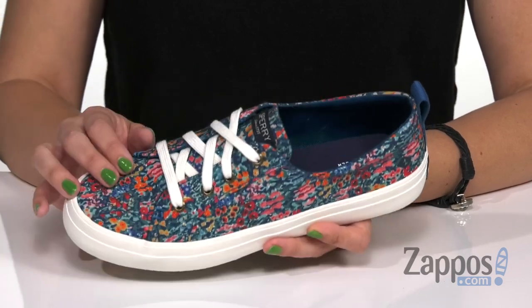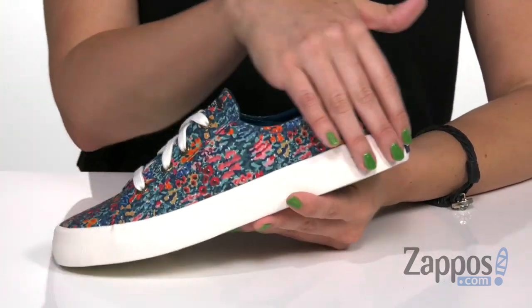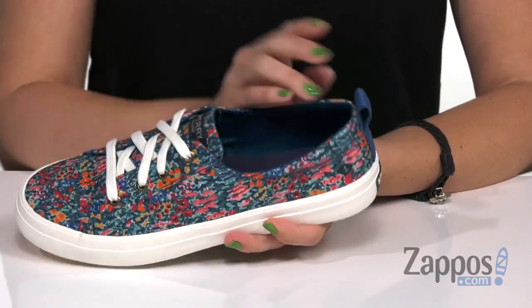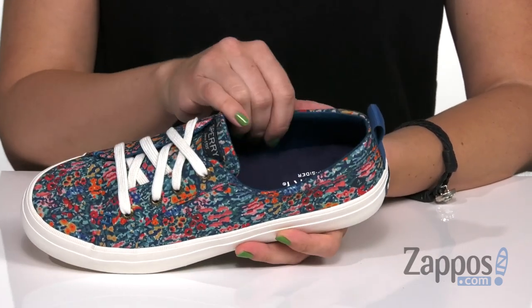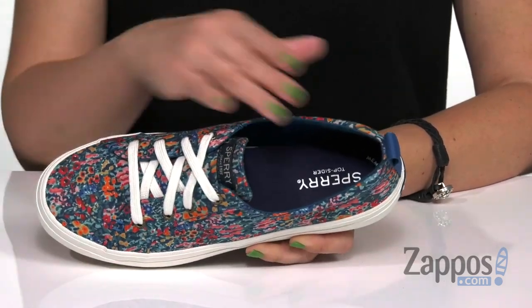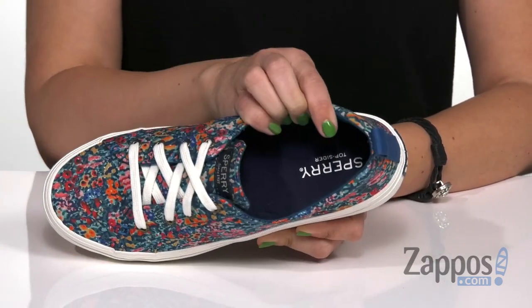These cute sneakers have a lightweight canvas upper that's got a colorful floral print all over it. I love the color combination on this one. Easy to lace up with the back pull tab too. Inside has a soft moisture-wicking Drylex lining, so it's gonna keep your feet dry and comfortable.